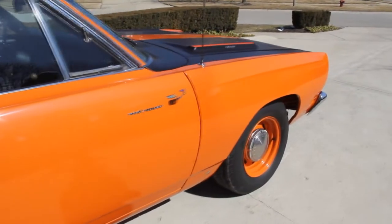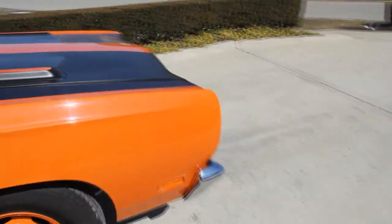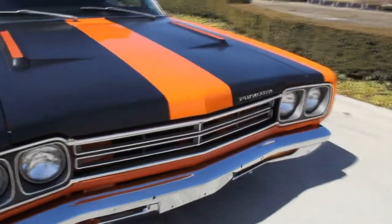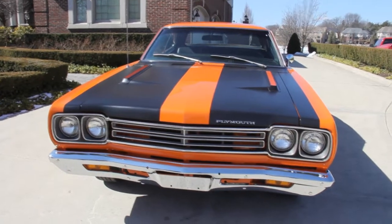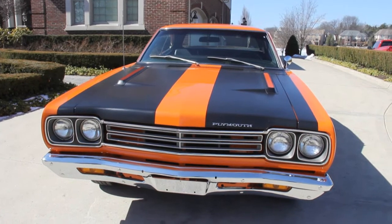At Vanguard Motor Sales, we are not a consignment dealer. We check these cars out and we lay our money out for them, so you know they're good quality muscle cars. We get them back to our shop and check them out even further. Take a look at that front bumper — beautiful. The grill's in good shape. Just a gorgeous car here.